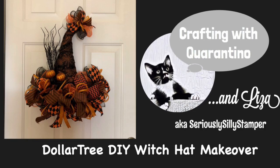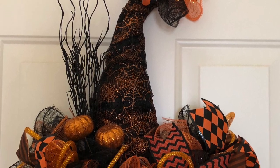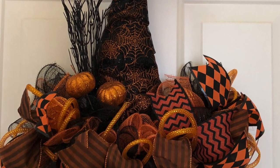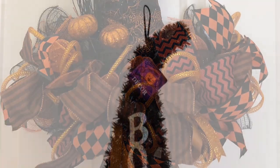Hello, my name is Liza and I'm back again today with another witch hat made using one of the Dollar Tree tinsel witch hats. I've seen hundreds of these on YouTube but this is my version and I have a few tips and tricks on how to get your deco mesh not to fray so bad.